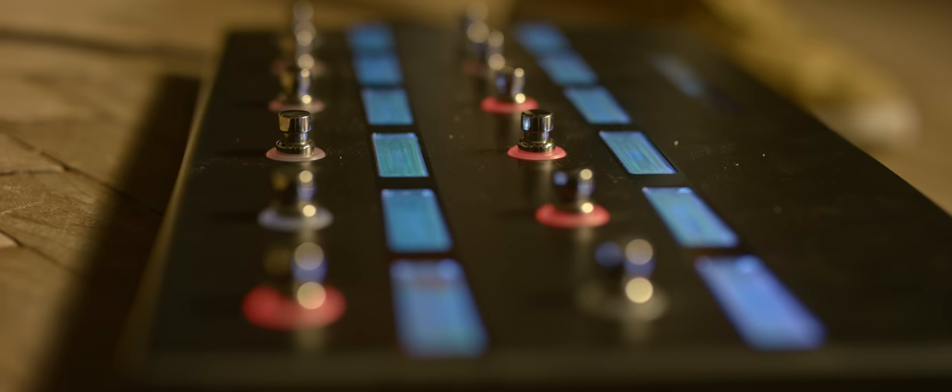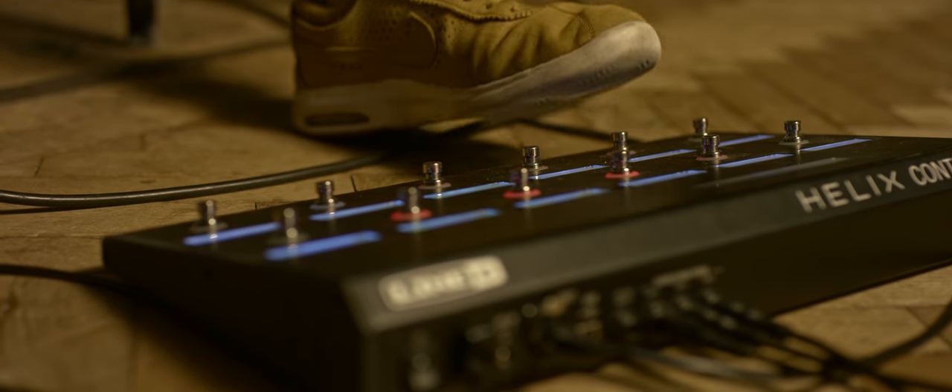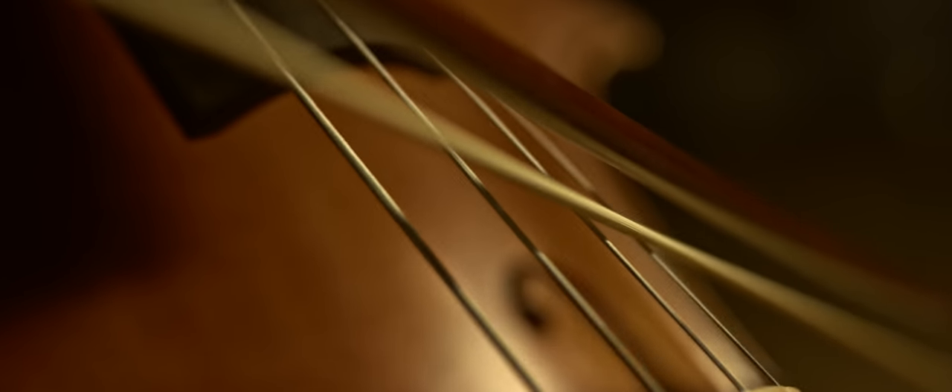I did some work with a beatboxer who uses a loop pedal. He opened my eyes to this world of looping. 'The Sea' was the first ever piece of music I wrote with looping cello.